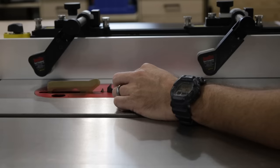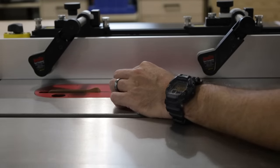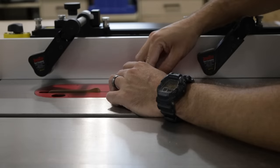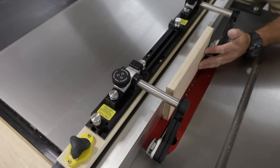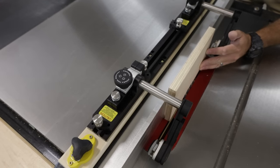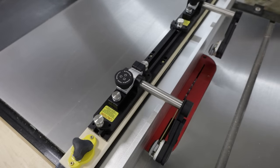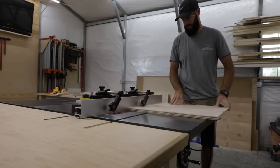Now that we have the pieces cut, we're going to want to cut a dado groove in our pieces for the back panel. I'm using a 3/8-inch setup block — I'm setting my blade at 3/8 of an inch height. Then take a piece of scrap wood that is the same thickness as your stretchers and move it all the way up to the blade. This will allow our stretchers to be on the back side of the panel and it'll make a lot of sense once you see it come together.